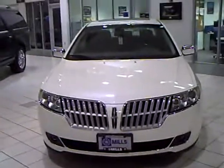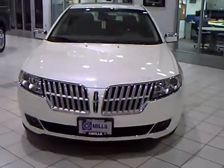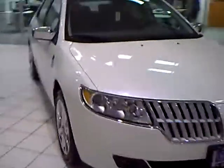This car is an amazing ride. It's not a very large car, so if you're looking for something a little sporty and a little classy at the same time, this is the car for you.